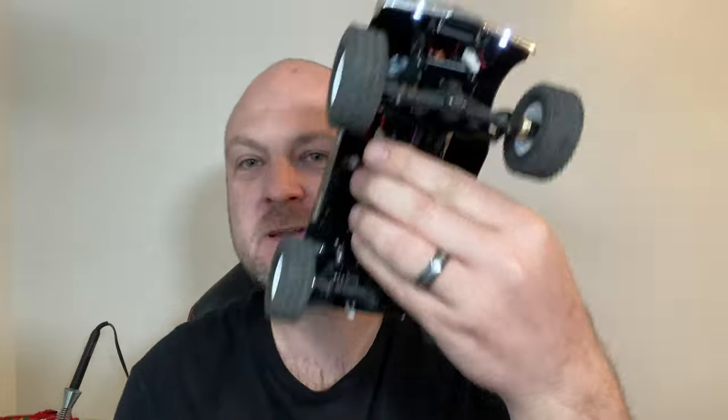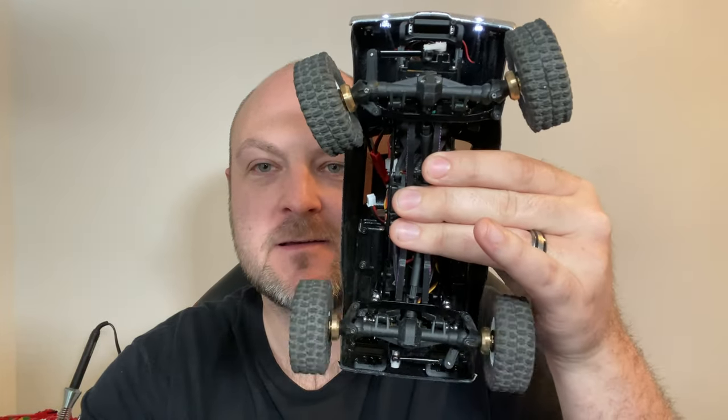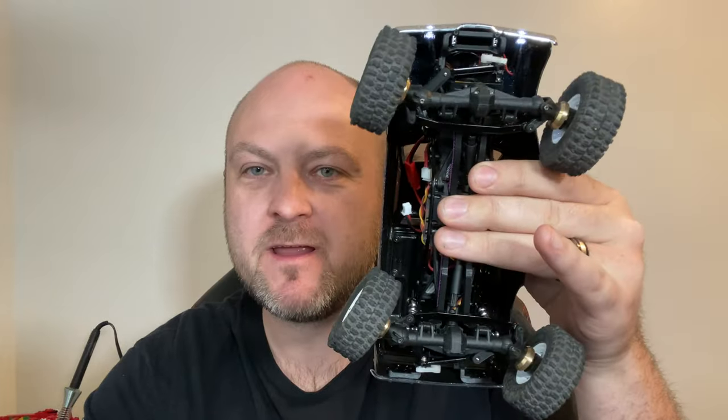Hey there, I'm Ken with the Shop Mini RC, and we get a question all the time in the Facebook groups: how do you take this and get this? How do you get four-wheel steering on a rig? So today we're going to dive into that.